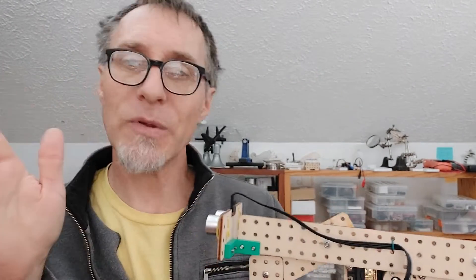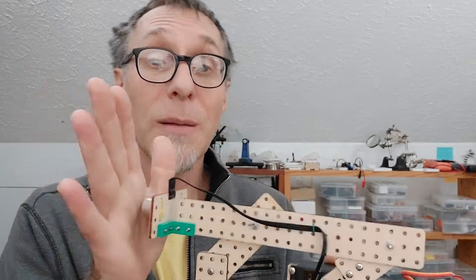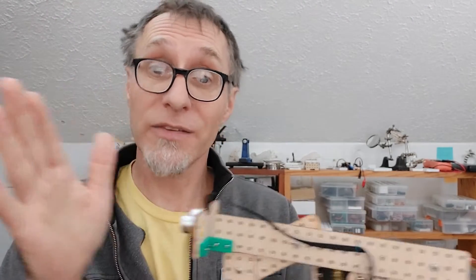So that wraps it up for me in describing the differences between the infrared and ultrasonic sensors for your use in robotics projects, to read proximity and whatnot. I hope you enjoyed this video. Please leave me any questions or comments down below, mash those buttons, and I'll see you next time.